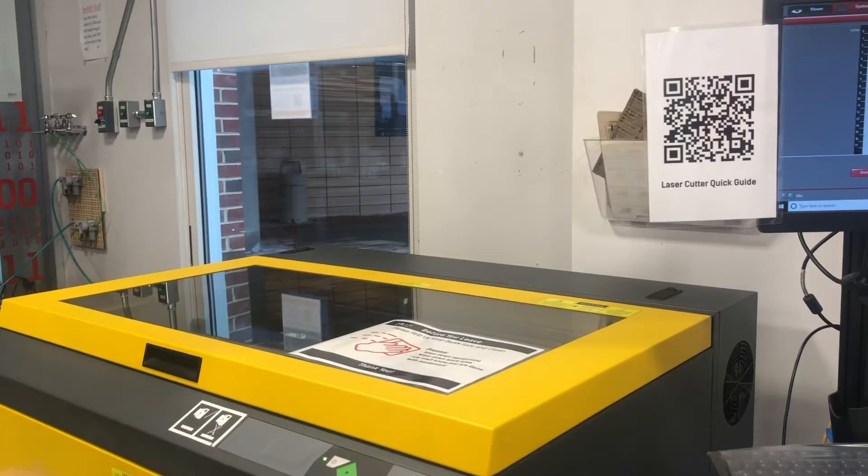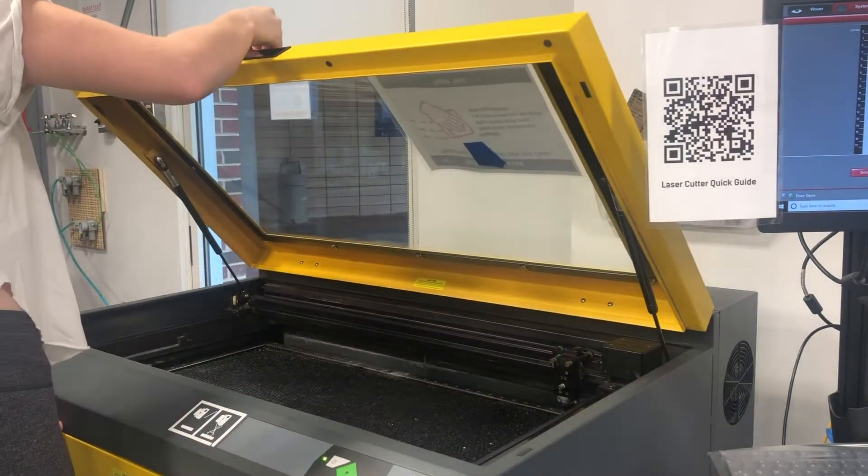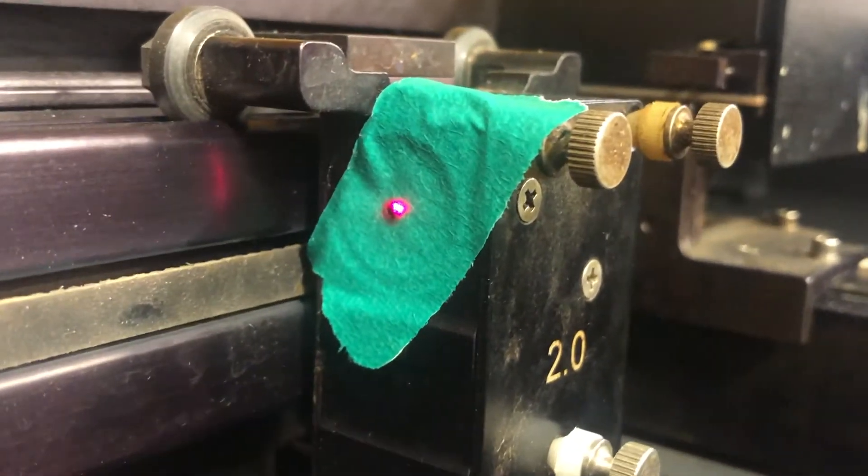Go ahead and activate the laser. This is going to burn a small spot onto the tape, as you can see here.